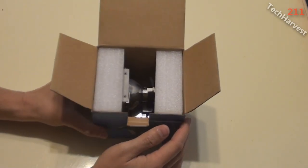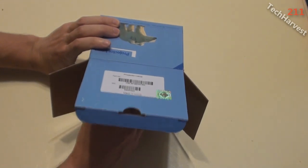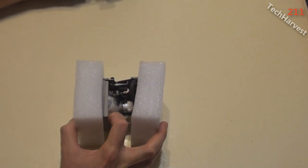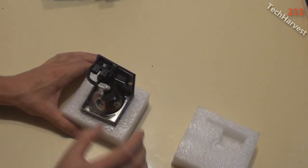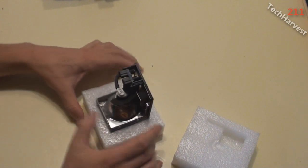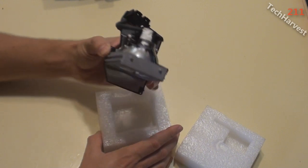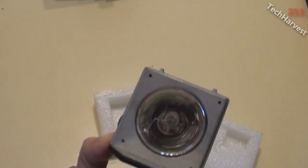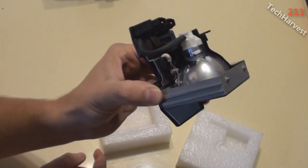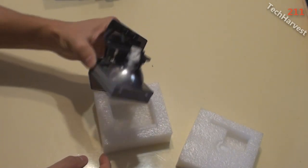Sliding this out gently — there's some styrofoam in here. I don't want to break anything; I'm not sure how fragile it is. And here we go — that is the lamp right there. You can see the lamp and the rear end where it plugs in. On the bottom it has some information — made in China, all that good stuff.